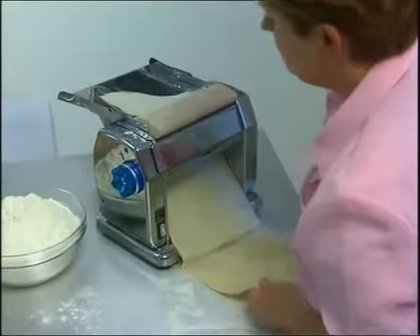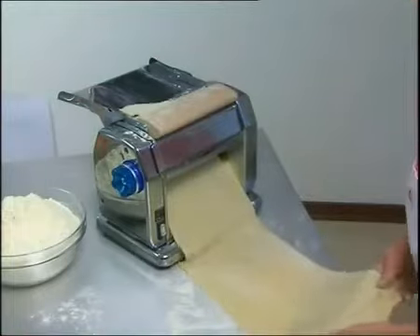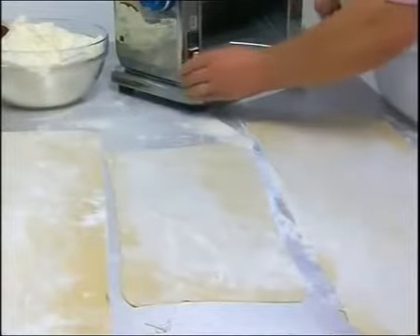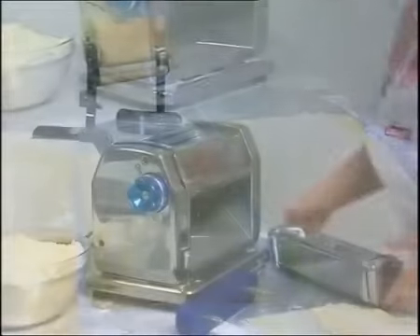Imperia Restaurant will astonish you with its speed, producing up to 12 kilos in one hour, with pasta sheets 210 millimetres wide in 10 different thicknesses.